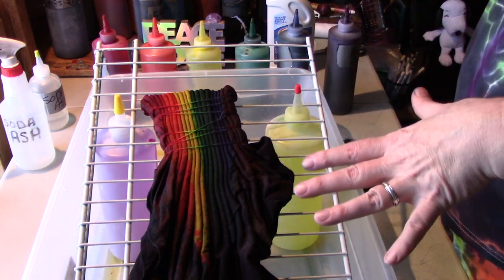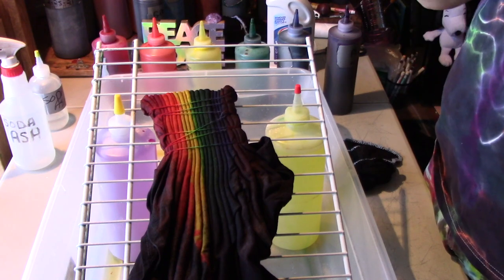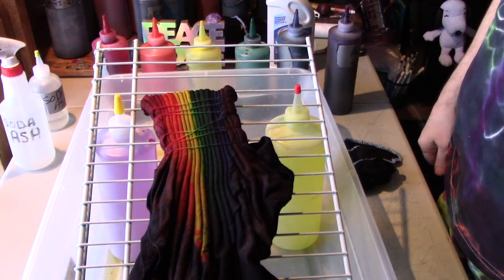I'm going to let this batch for 48 hours. Then you'll see the results. Thank you for watching.